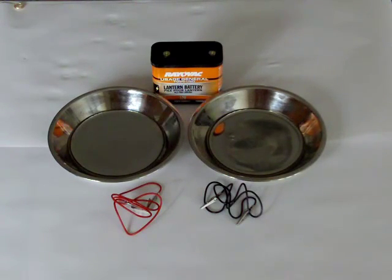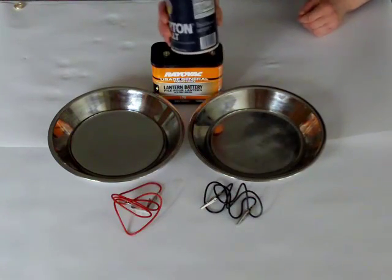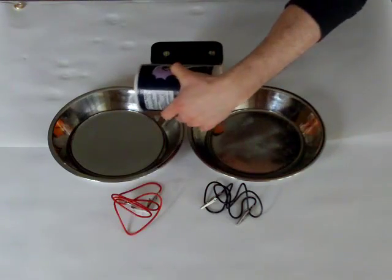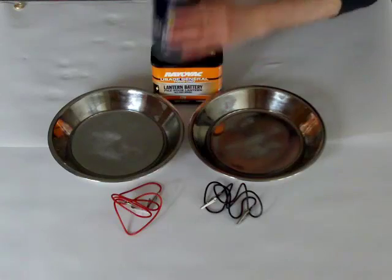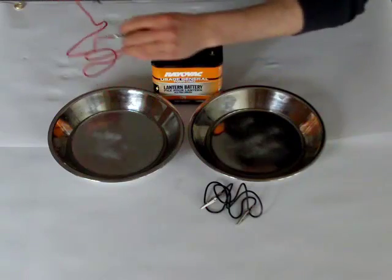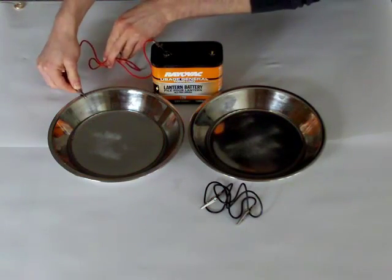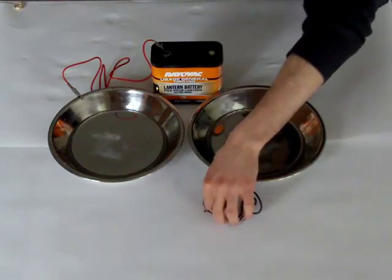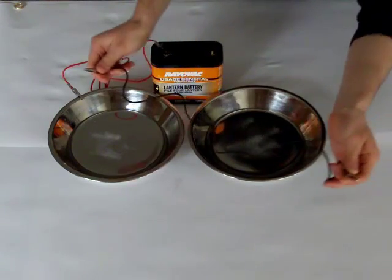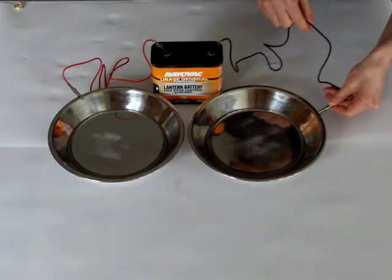Now I'm going to shake some salt into the pans. You don't want to start adding salt until you've done this about 4 or 5 times and you're confident with your results. There's really no exact way to do this — just give it a quick shake and try to spread the salt evenly. Next, attach one of the alligator clips to the battery and the other side to one of your pans. It doesn't matter which charge you start with. I like to use red for the positive charge. Never connect both alligator clips to the same plate while connected to the battery — that's a fast way to destroy your battery.